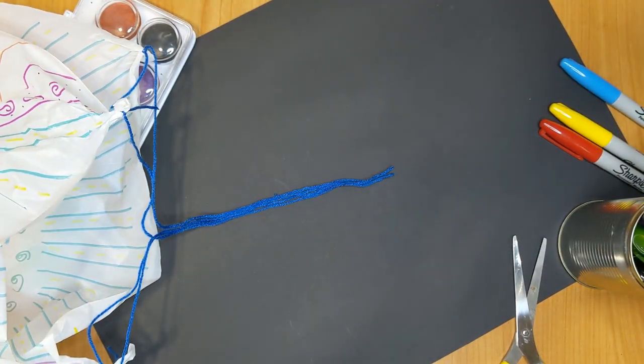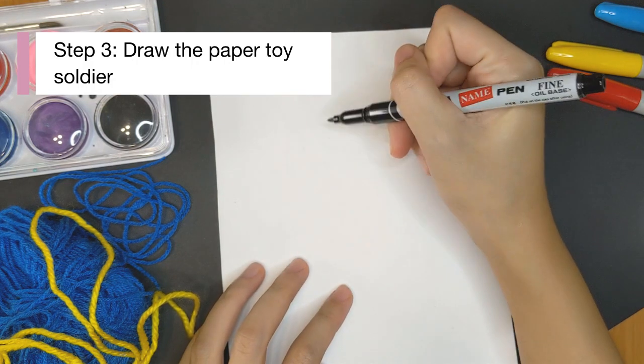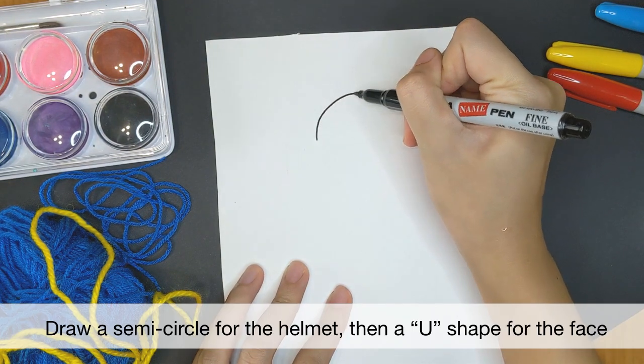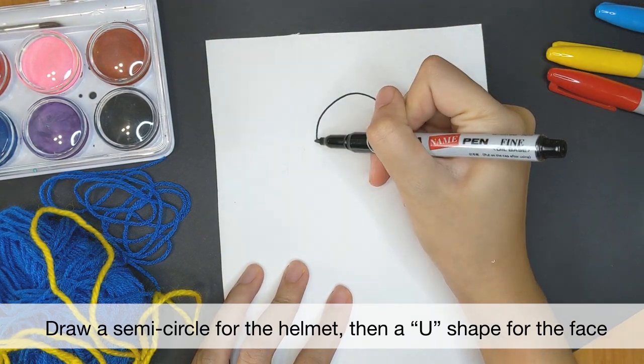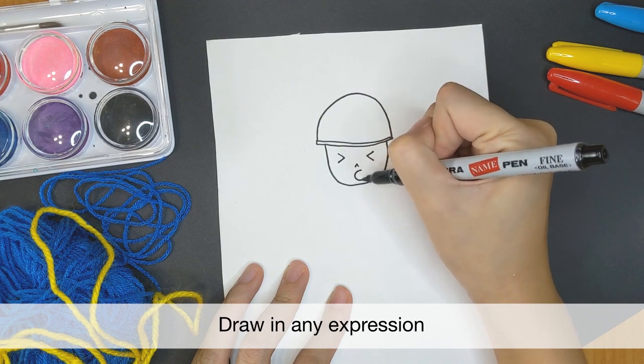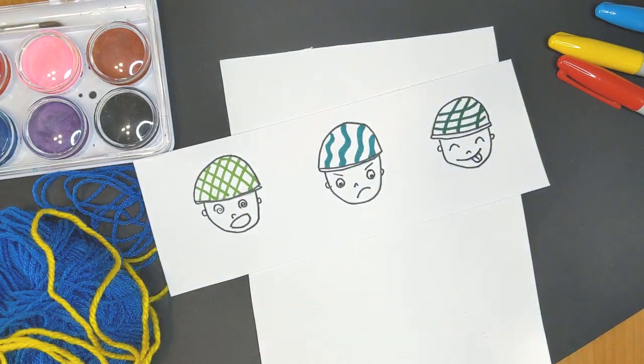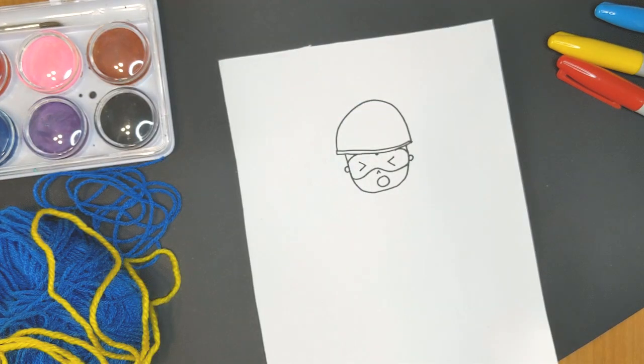Let's set this aside for now and make our paper soldier. Get your paper and marker ready — we are going to do a step-by-step drawing of the soldier together. We will start with the helmet as a semi-circle and then a U shape for the face. This is where you can be creative with his expression; you can draw him excited, happy, or even scared. You can also draw some goggles for him too.